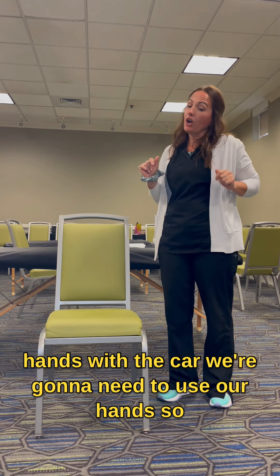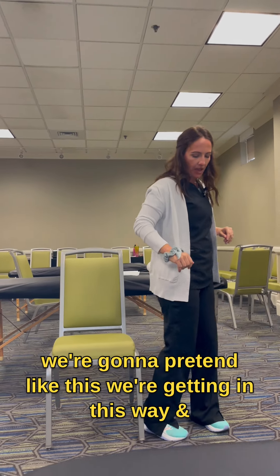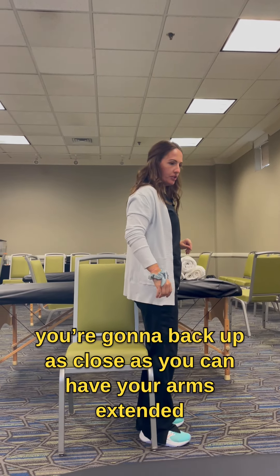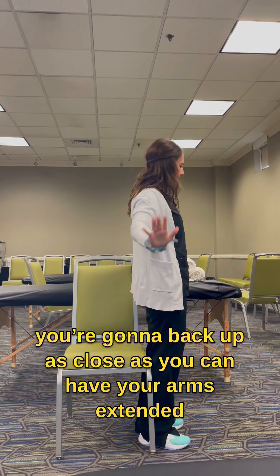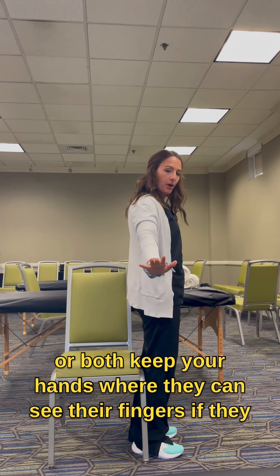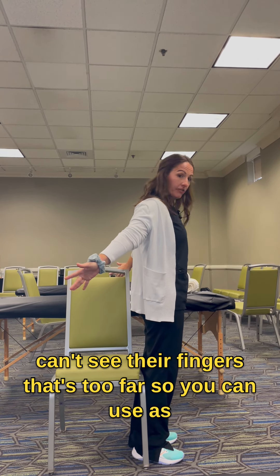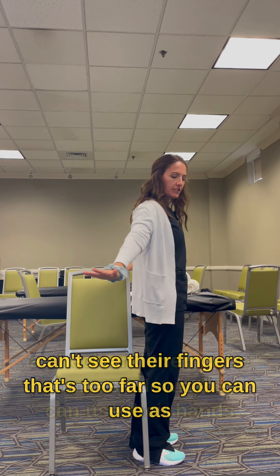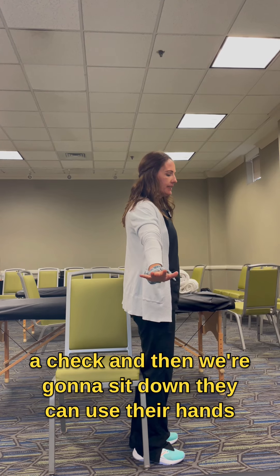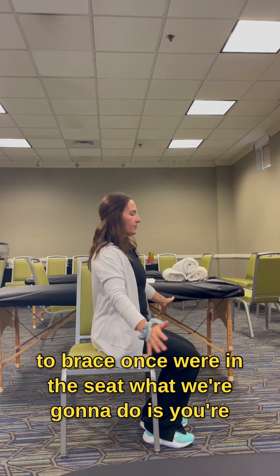Remember when we did sit-to-stand before, we didn't use our hands — with a car we're going to need to use our hands. You're going to back up as close as you can with your arms extended, bracing either on the dashboard or on the door jam, or both. Keep their hands where they can see their fingers — if they can't see their fingers, that's too far. Then we're going to sit down and they can use their hands to brace.